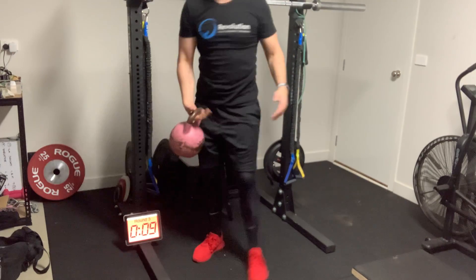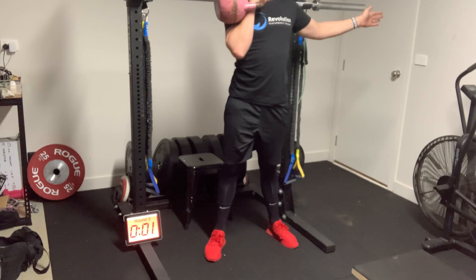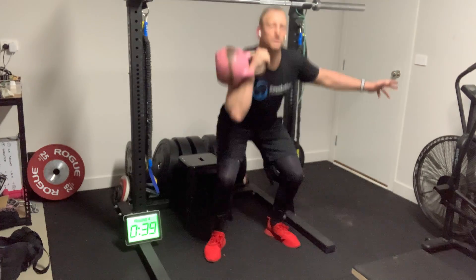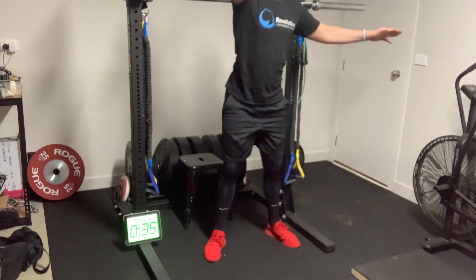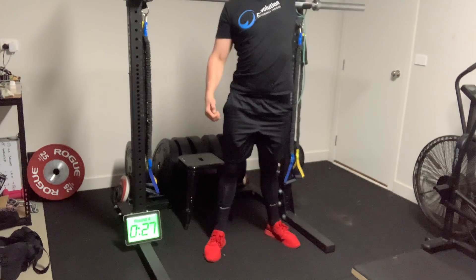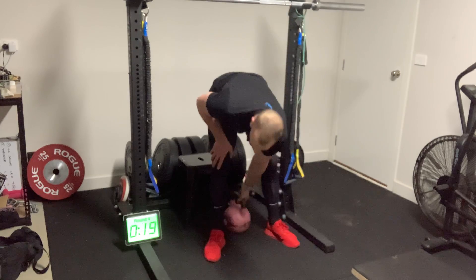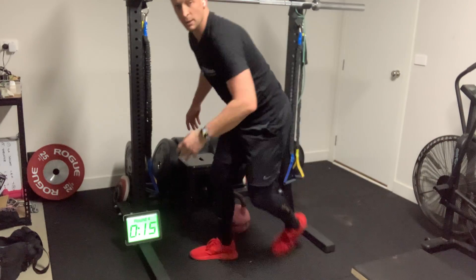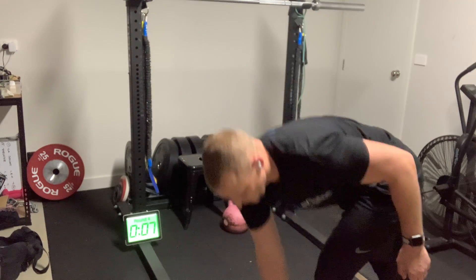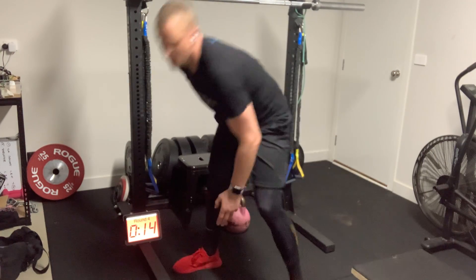15 seconds rest, then next exercise: single arm thruster. Dumbbell in hand — five on one side, five on the other, driving through to the top. Then we're into ice skaters. Dumbbell comes down; I've got 20 seconds. Step, touch, jump, step and touch — working through as many as we can. 15 seconds off, then we're back to the top.